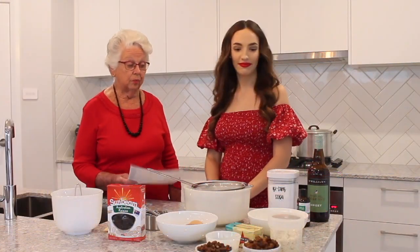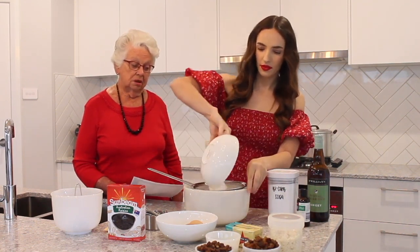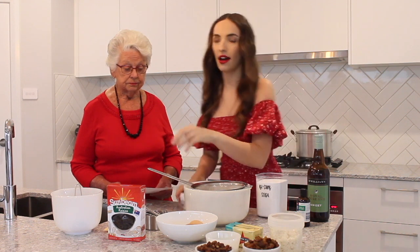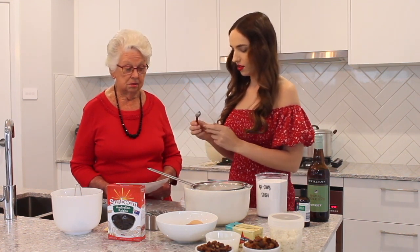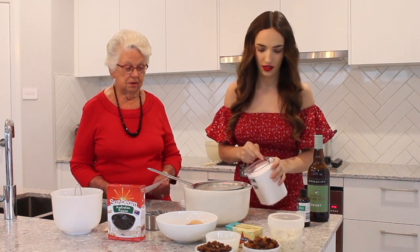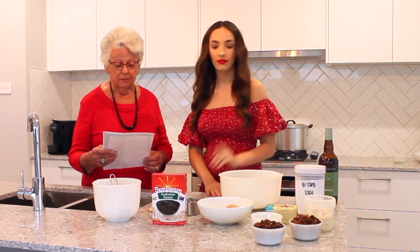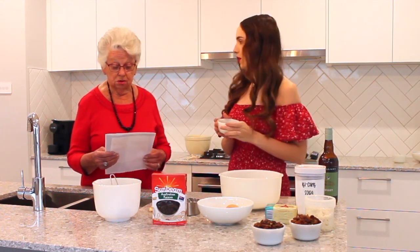Get one cup of self-raising flour and sift it with one teaspoon of bicarb soda. Not a tablespoon — we've done that before. So just one teaspoon of bicarb. We've sifted the flour and the bicarb. Now add a quarter of a cup of ordinary sugar — just plain white sugar.